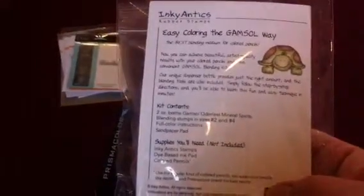It's for using with colored pencils to blend, and I still want to use my Copics all the time, but this will be fun to do also.